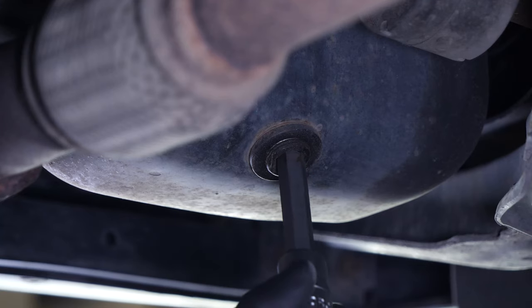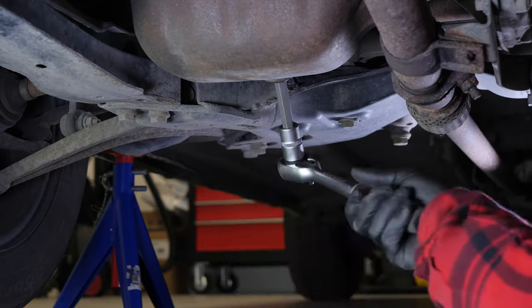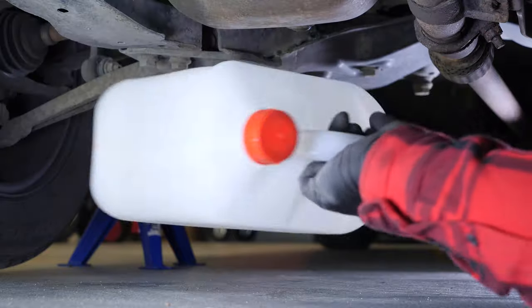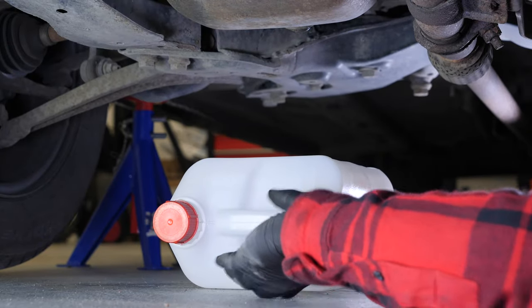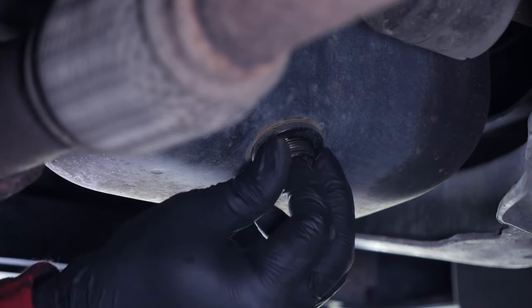To begin with, loosen the drain nut with a socket wrench and a 12mm Allen socket, then finish the process by hand. Be careful on the last few turns of the screw — the oil may suddenly squirt out. Anticipate this by placing a container underneath to collect the oil.